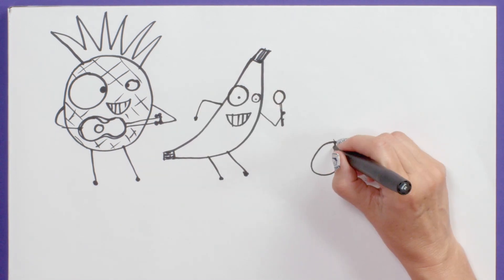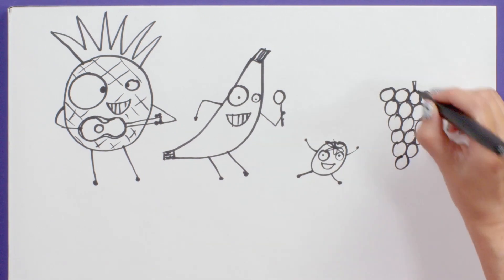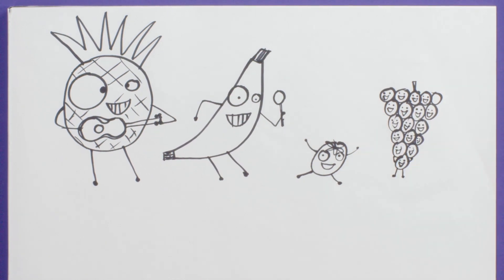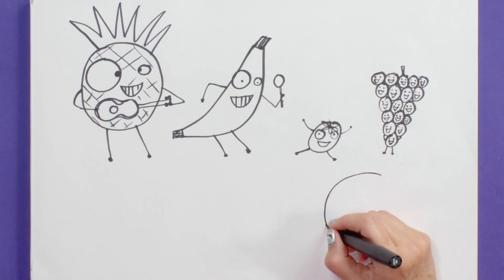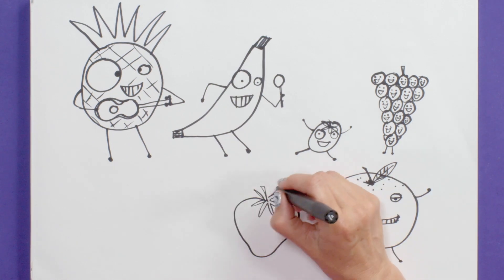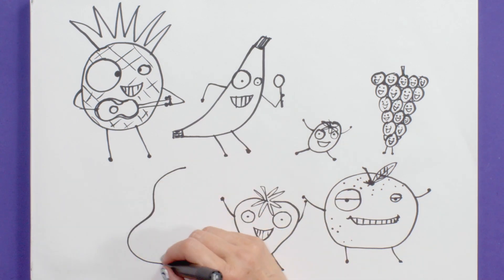How about a jumping plum? Jumping in the air. And some singing grapes — tiny little face there, one down there. It's almost like this one is holding them all up. Let's do an orange — oranges have those little dents in them, so I'm just doing a few dots. How about a strawberry? A very happy strawberry. Last but not least, a pear.